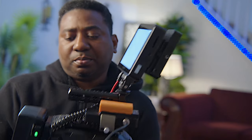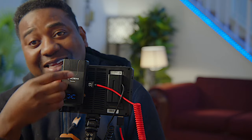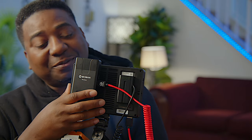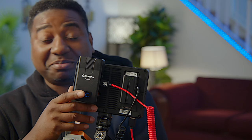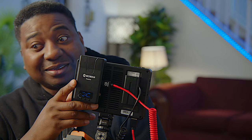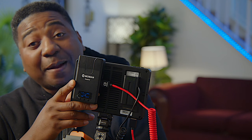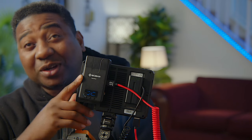Every video transmitter needs an antenna to be effective — the bigger and longer the antenna, the more powerful it should be. This one doesn't have an external antenna; they say it's built inside just to minimize space. Some people may say it still needs to be stronger, but this thing covers 600 feet of distance, which is a lot more than any Hollyland I've used.